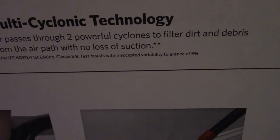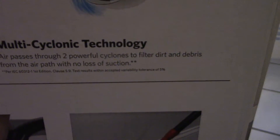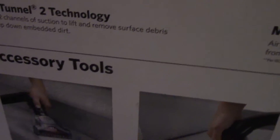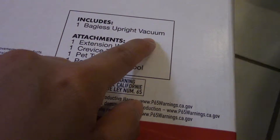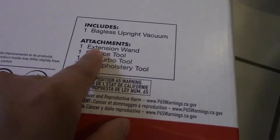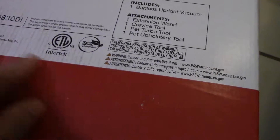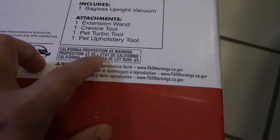That is per IEC 60312-1, first edition, clause 5.9 test results within accepted viable tolerances of 5%. Accessory tools — the same ones I just showed you on the other side. So I don't have to go back over it: backless upright, walking attachments, one crevice tool, one pack turbo tool.